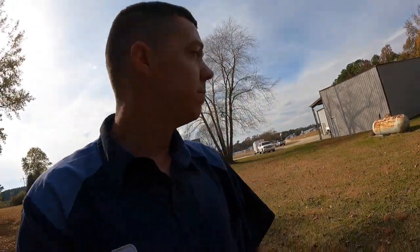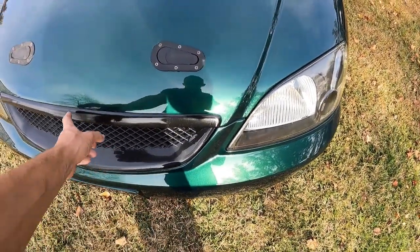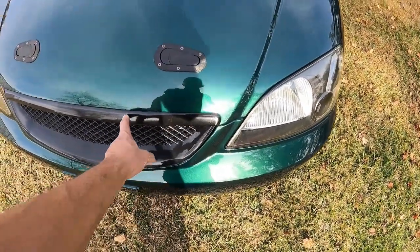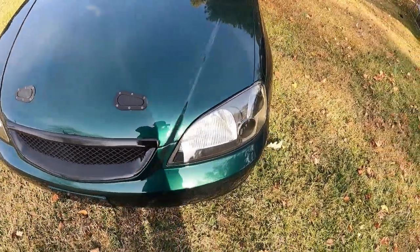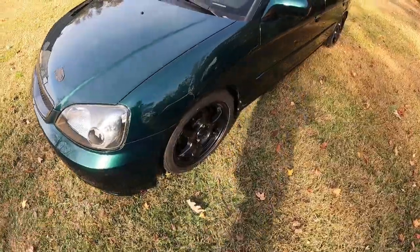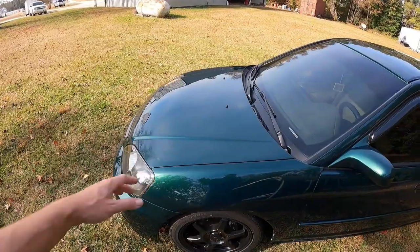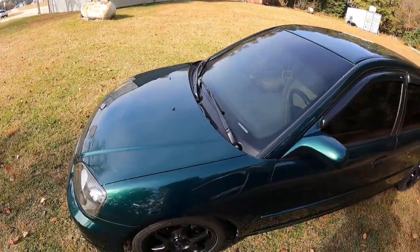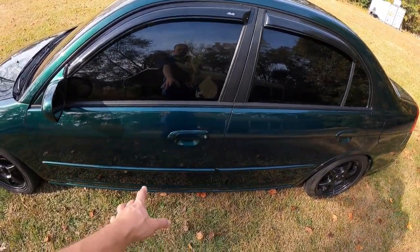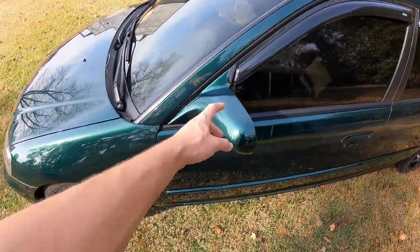We put a new aftermarket bumper on it because ours was damaged. There's a cheap eBay grille — the piece that's generally chrome has been wrapped black for years. These headlights are some cheap eBay ones I've had on the car for a while; they looked really bad, so we re-cleared those. The hood was in really bad shape with a really bad dent right in the front, so we fixed all that. The handles and moldings were already color-matched, and the mirrors were black so we color-matched those.